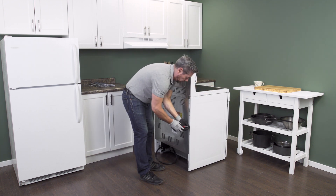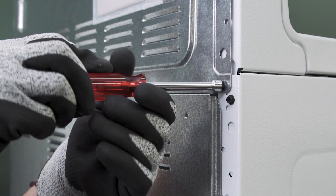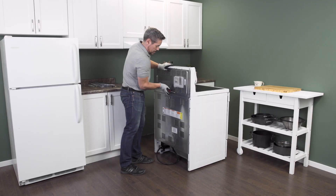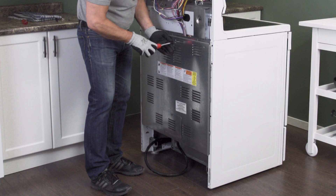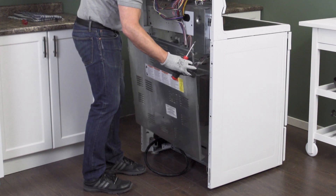On the back of the oven is a cover panel. Some models have a small panel near the top and a larger panel near the bottom. Now remove the screws. The panel will likely be sitting on several hooks — simply lift up to remove the panel.